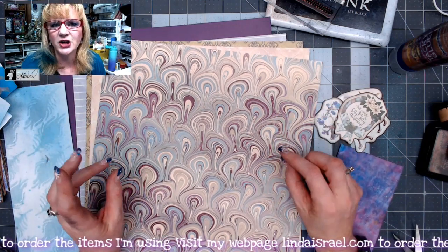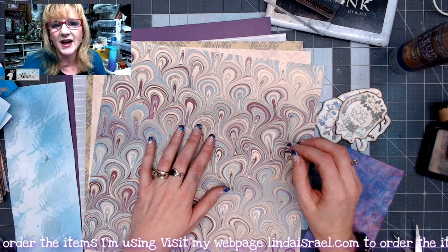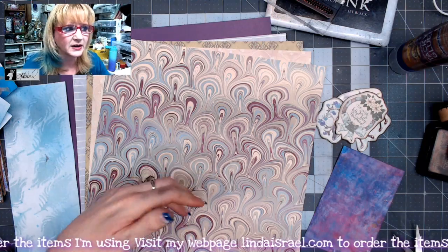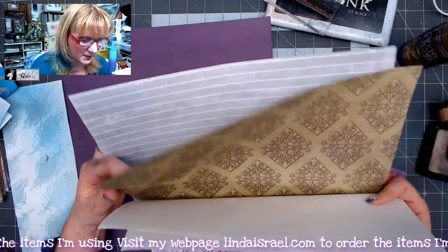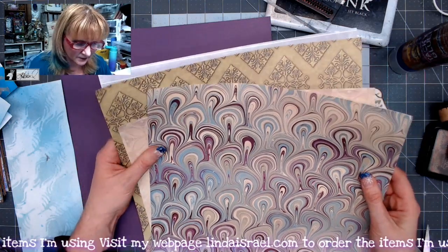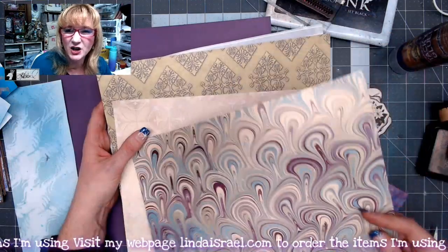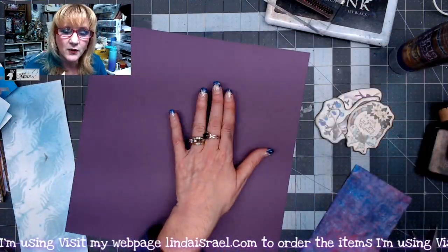For this project I decided to use some of my 12 by 12 scrapbook paper. I have a bunch that was given to me. I grabbed a few pages that would be good to write on or post a picture on. I've got four pages of scrapbook paper — it matters if the pattern is directional, because when you fold the paper in half you don't want it to be upside down. I also have one piece of 12 by 12 cardstock.